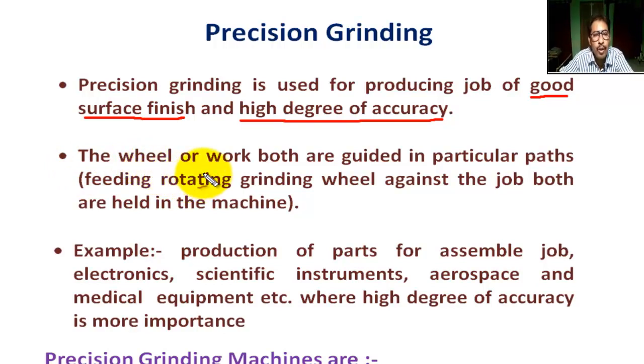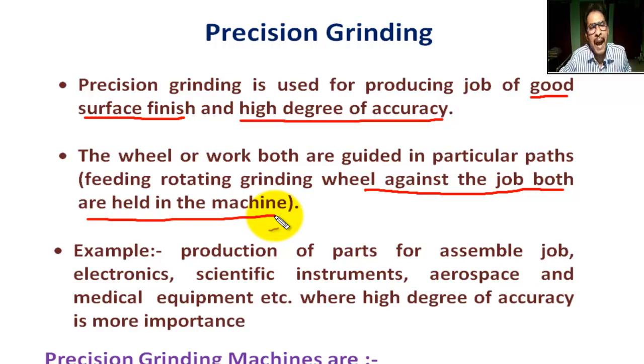In precision grinding, the wheel and the work are both guided in a particular path — meaning the rotating grinding wheel is fed against the job in a controlled manner. Both the job and the rotating wheel are held in the machine, not in the operator's hands.